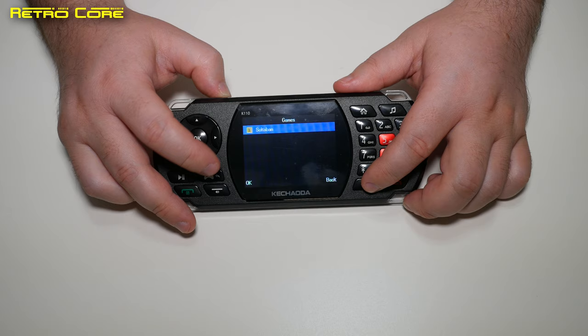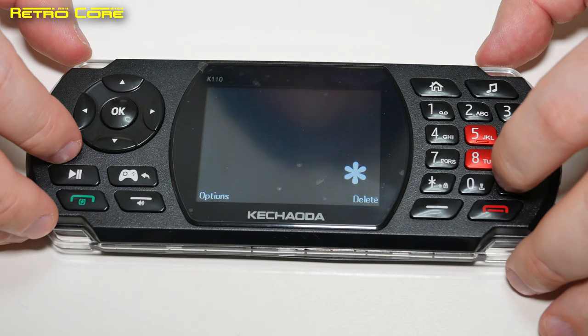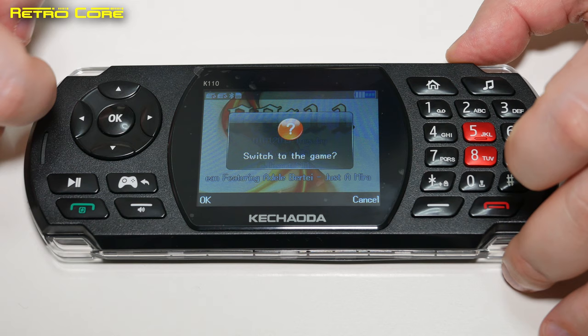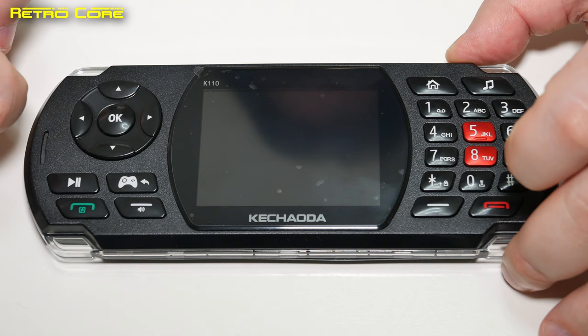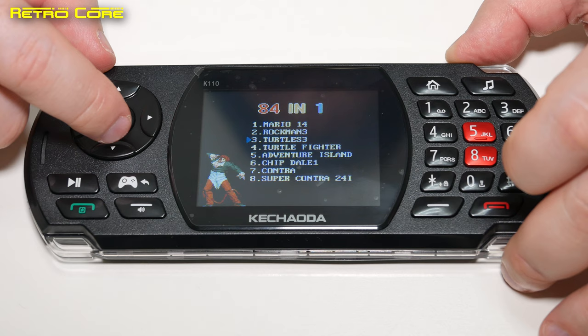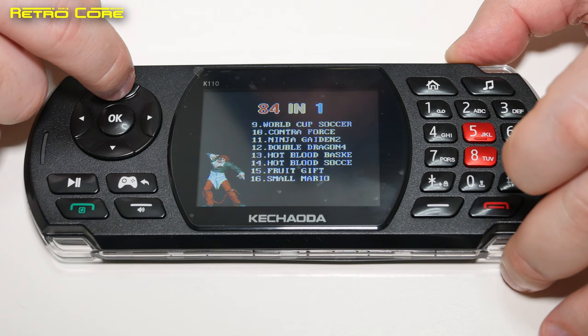To actually get the games available, you have to dial a special hidden code. Press star, star, hash, hash, then the numbers 2-5-8-8 — succeeded. Switch to the game — yes please. And there we go: 84-in-one. It actually has a built-in ROM of Famicom games. Let's start them up — the typical selection as usual. Let's go for good old Double Dragon.